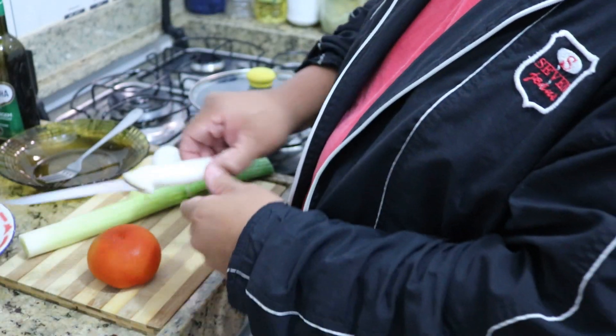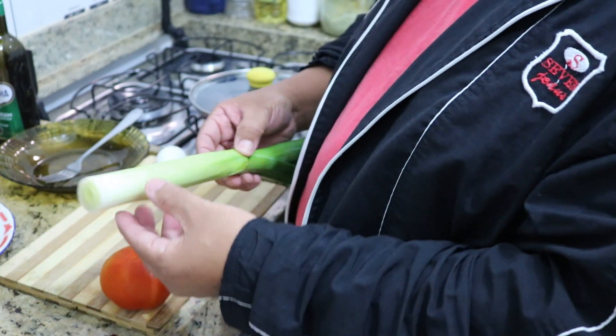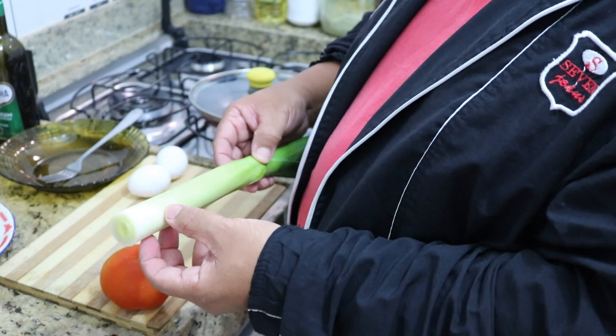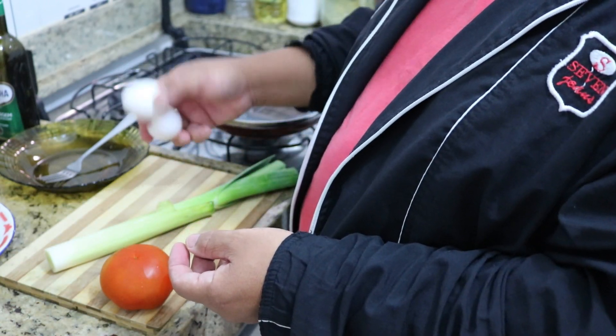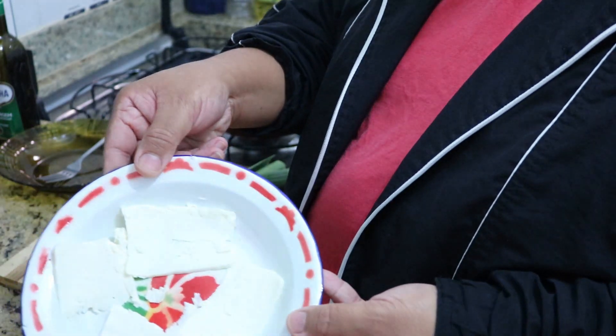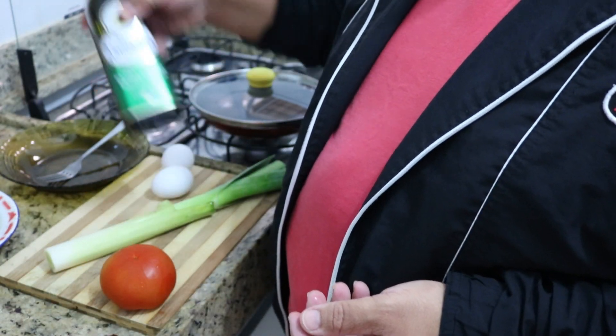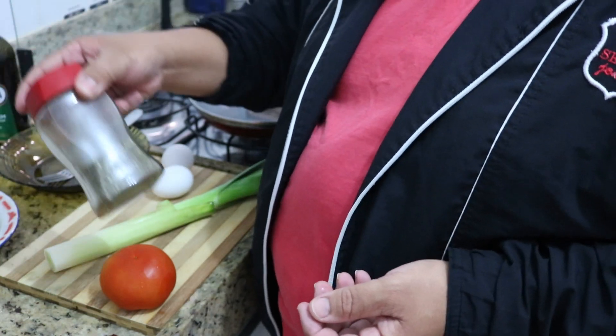To make our omelette pizza, we're going to need tomato. Here I have alho poró because I don't have cebola — I have to take advantage of what's in the refrigerator. Two eggs, some cheese or mozzarella, depending on your preference. Olive oil and oregano.